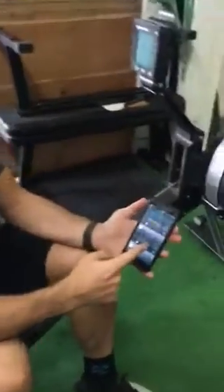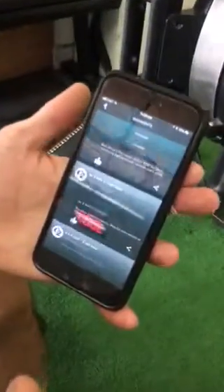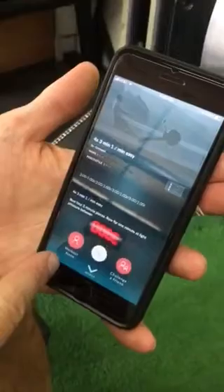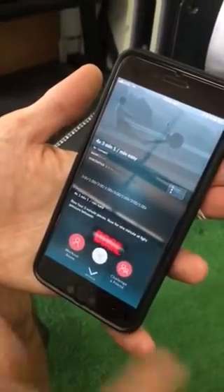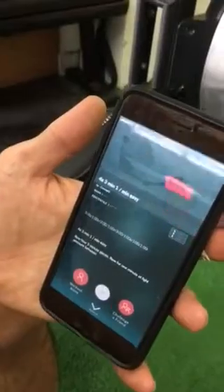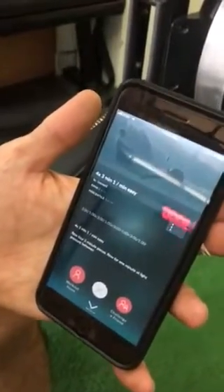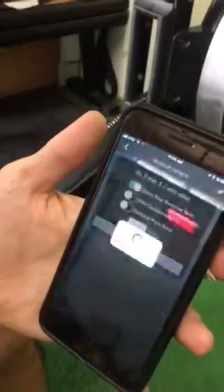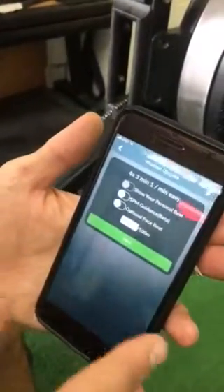A workout will come up, and today I'm just going to do the Concept 2 workout, but JSA Row will have its own workouts. You'll hit that and it's going to say: do I want to work out alone or challenge a friend? Challenge a friend means you do the workout and then challenge somebody who hasn't done it. For our purposes in row class, you're just going to press workout alone.